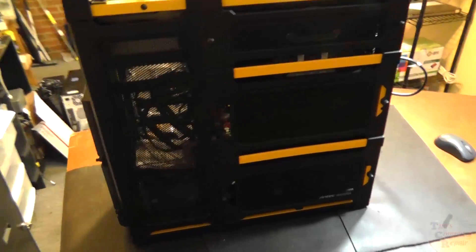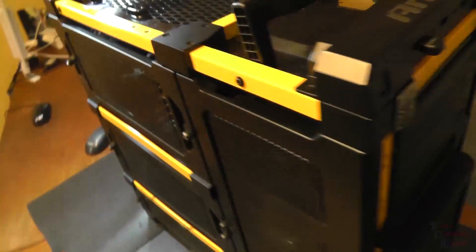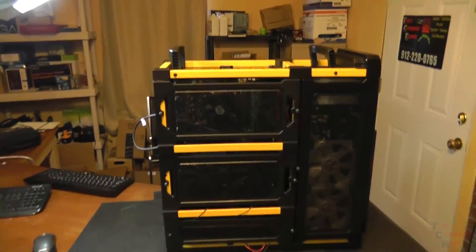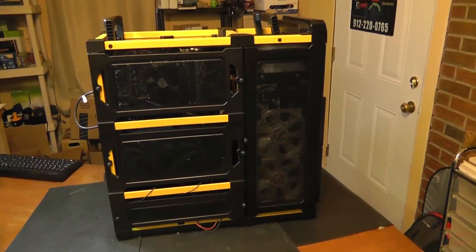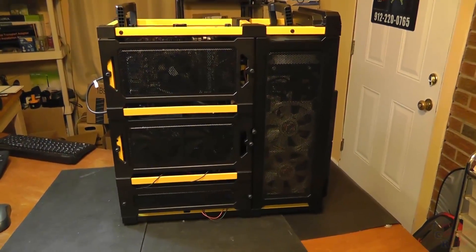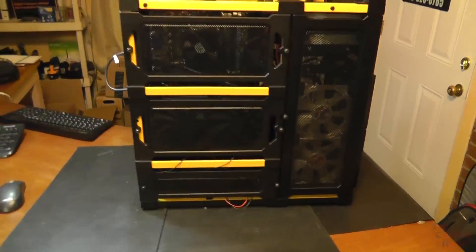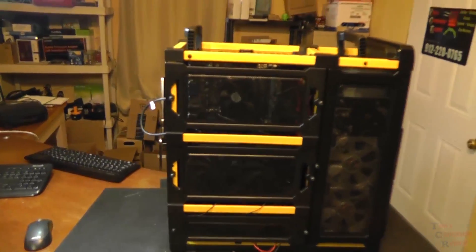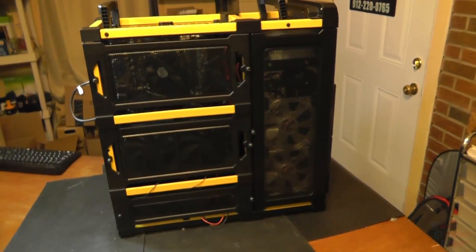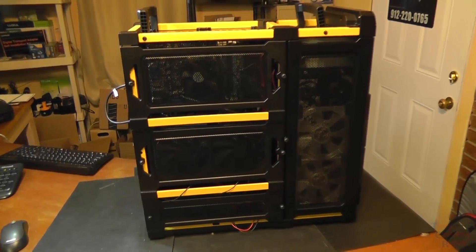It got brought into my shop and I haven't done anything to it. The customer said somebody gave him this computer, and when he turns it on it says 'reboot and select proper boot device.' The first thing I think of is a hard drive issue — that's usually the case. He said he got it to run a few times, but now all of a sudden it's giving him 'select proper boot device.'